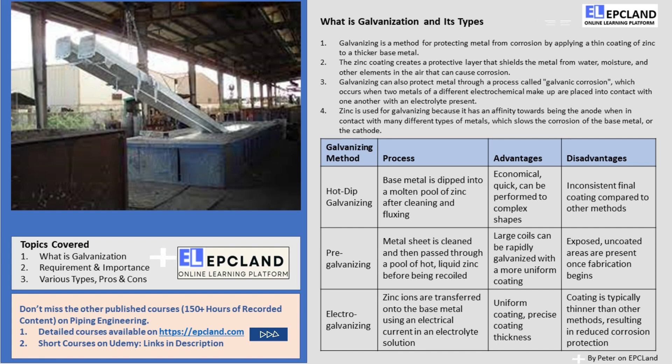So we just talked about the basics of galvanization and its importance. Have you ever wondered how metal objects, such as fences or streetlights, are protected from rust and corrosion? Now in this video, we'll be exploring the different methods of galvanizing. There are three important types: hot-dip galvanizing, pre-galvanizing, and electro-galvanizing. Let's talk about these three types one by one, along with their various pros and cons.